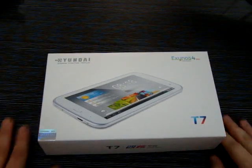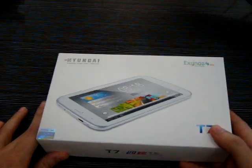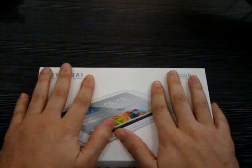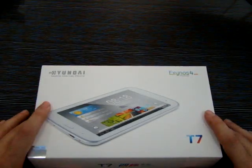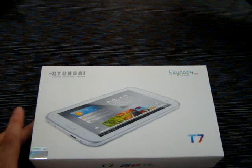Hello everyone and welcome once again to the Gadget Grades YouTube channel. Today we're going to take a quick look at the Hyundai T7 — it's a 7-inch tablet. Before we get started, like and subscribe at youtube.com/gadgetgrades. Follow us on Twitter at Gadget Grades and become a fan on Facebook at facebook.com/gadgetgradesfan.